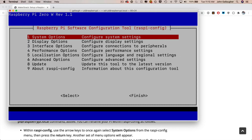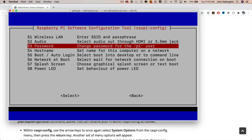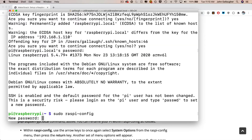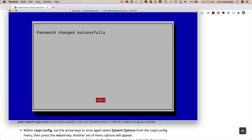Paste the raspi-config command into the terminal and press Return to launch the Raspberry Pi configuration tool. Under System Options — highlighted by default — press Return, then use the down arrow key to highlight 'Password' and press Return. You'll get a prompt saying you'll be asked to enter a new password — press Return. Be aware the characters you type won't show up, but type in your new password and press Return, then type it again and press Return. Do not forget your new password.